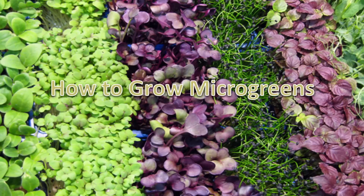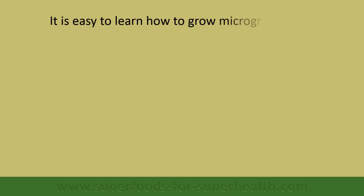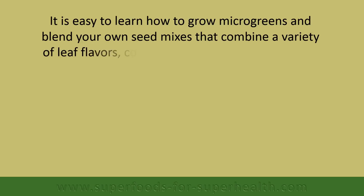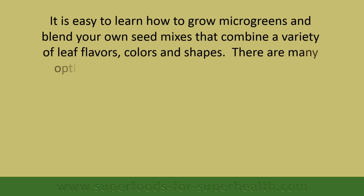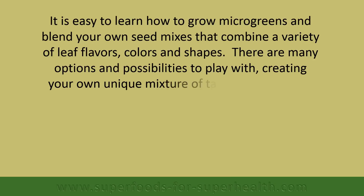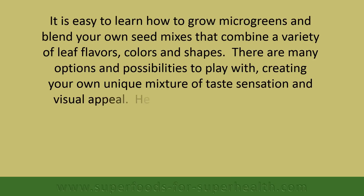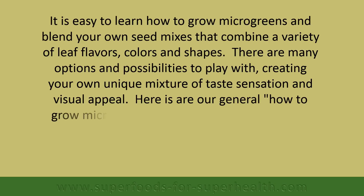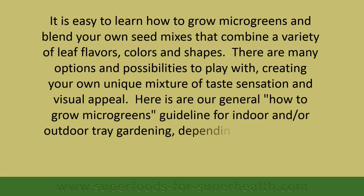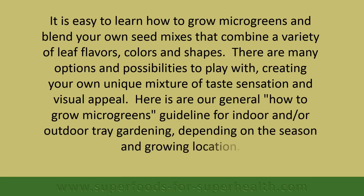How to grow microgreens. It is easy to learn how to grow microgreens and blend your own seed mixes that combine a variety of leaf flavors, colors, and shapes. There are many options and possibilities to play with, creating your own unique mixture of taste sensation and visual appeal. Here is our general how-to-grow-microgreens guideline for indoor and/or outdoor tray gardening depending on the season and growing location.